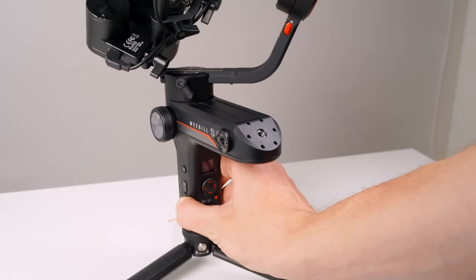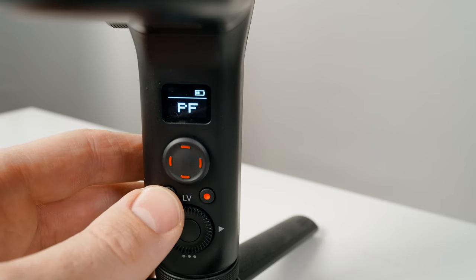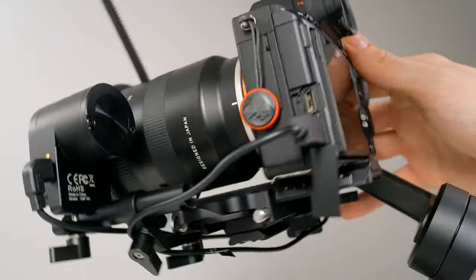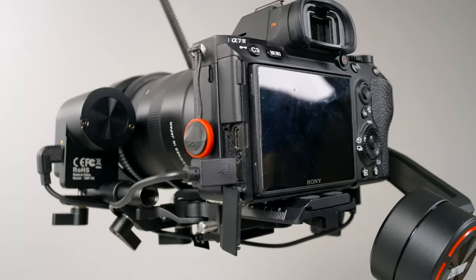Our Weeble S is balanced and almost ready to go. Let's power this on. With each axis unlocked, just push and hold the power button for a moment. If at any point you want to power down the motors without powering down the gimbal itself, just push and hold the POV button for three seconds to enter standby mode. When you're done, push and hold the POV button again to exit standby mode.